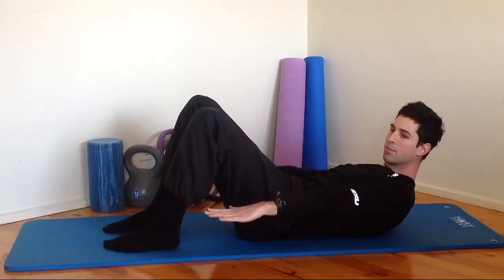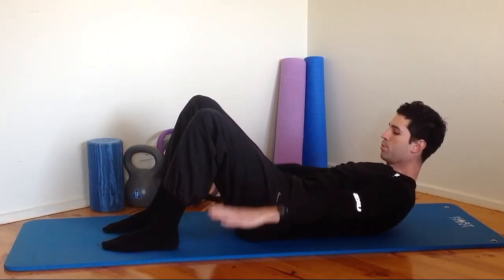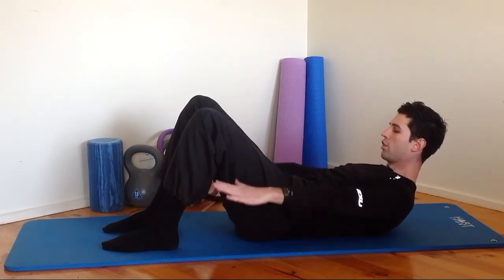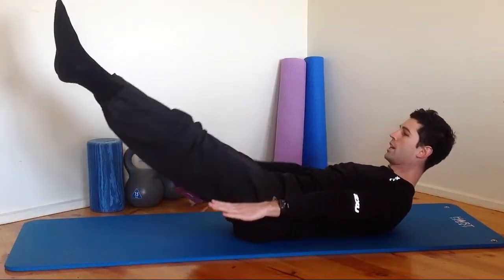I've got one more exercise. I want you to curl up and hold, reach your arms out, pulsing your hands up and down. These are called hundreds in Pilates — we do these for a hundred pulses, but today we're just going to go 30 seconds. If you can, make it harder: feet up. Harder again: legs extended.